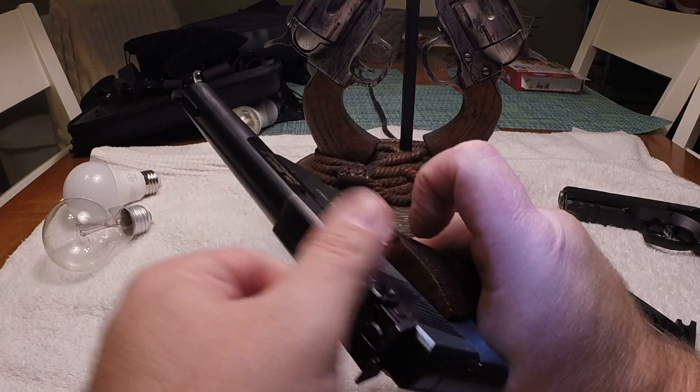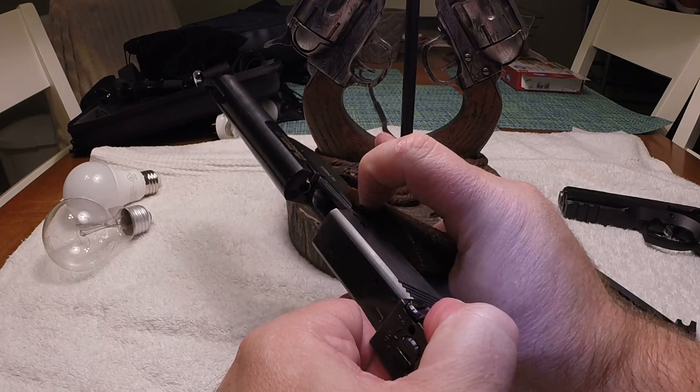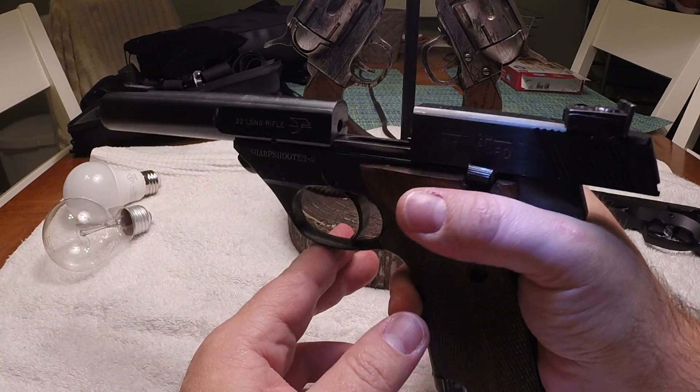Now, with no magazine in, the slide will not stay back on its own, so you can pull back and do a manual push up and it stays holding it for you.